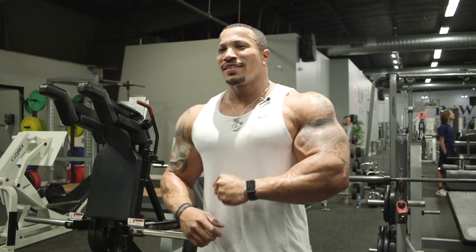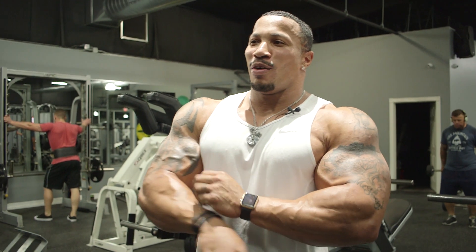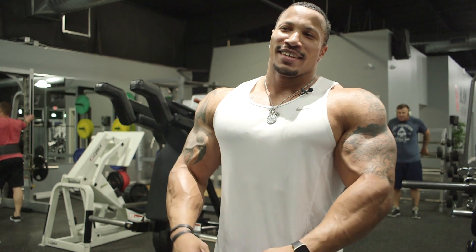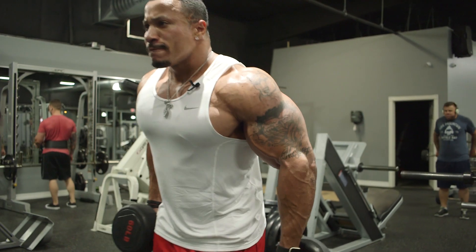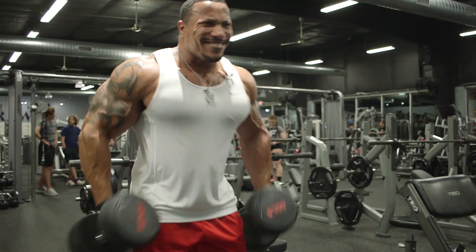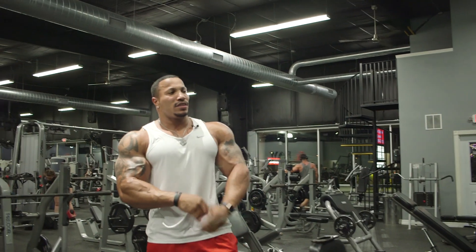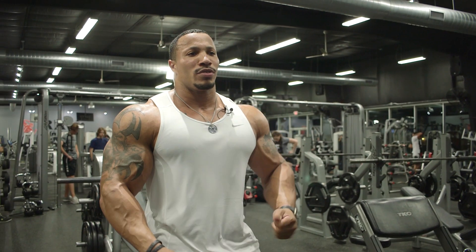A little Popeye bicep — I don't even know what you'd call this muscle, but whatever it is, it's there. Man, Jesus — pump is something real, man.